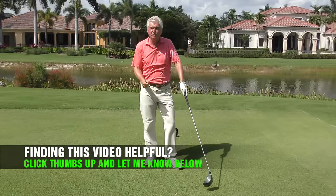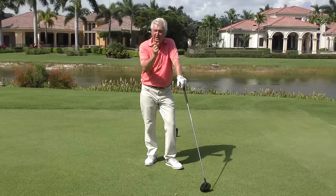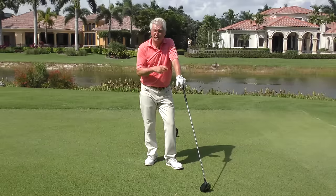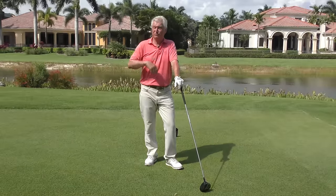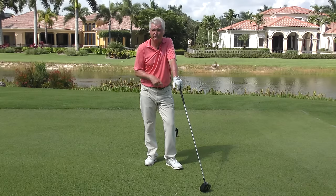I kind of liked the way that club moved there — felt like I had the sequence and positions about right. Try these drills; they're not just one time only. Use them regularly, before you hit tee shots when you're out on the golf course. Pick your favorite. I hope that helps you with the best golf swing takeaway drill for your driver. Be patient with yourself, work on these things — you can do it and you can make some progress.